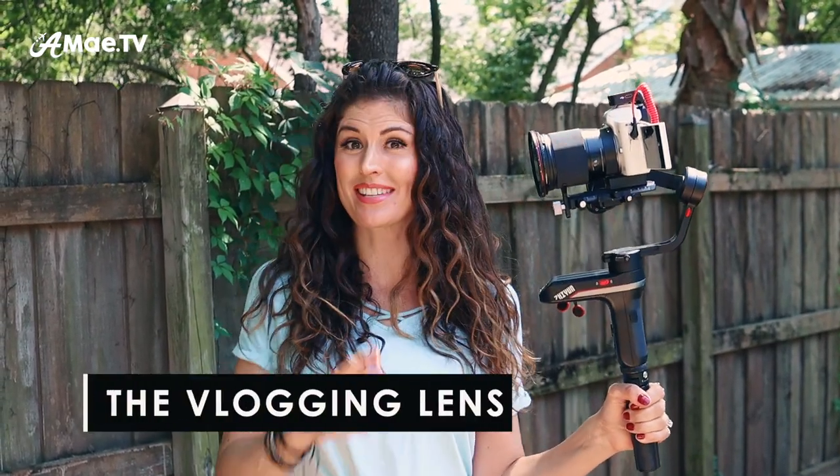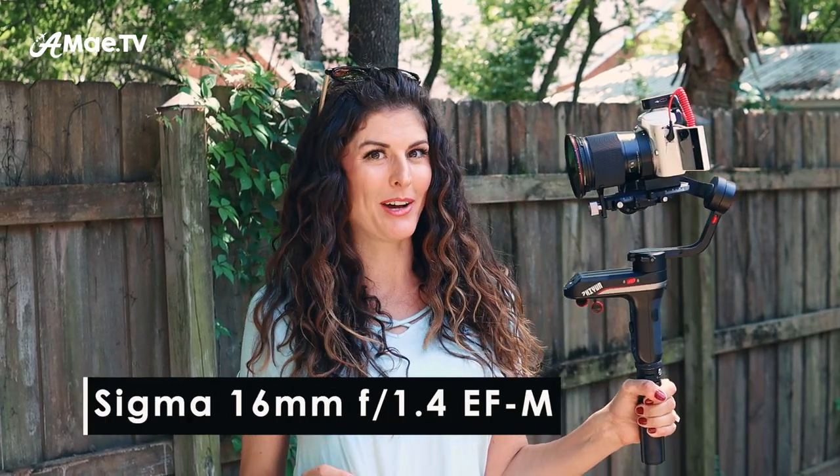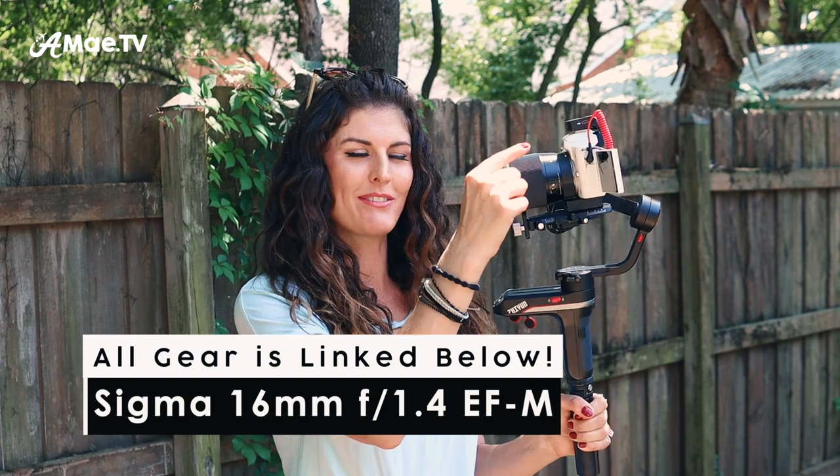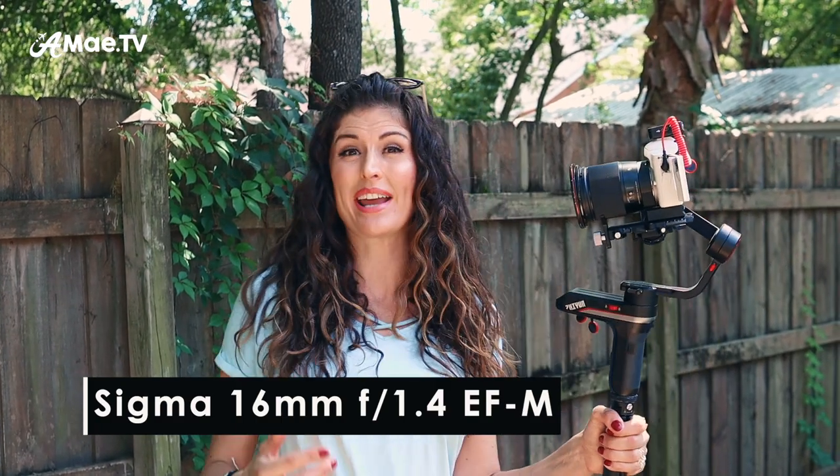Let's talk about the actual gear that went into these shots in addition to the Canon M50 Mark II. On this setup I've got the Sigma 16 millimeter 1.4 aperture lens. It is an EFM mount, which means the mount is made specifically for the Canon M50 and the Canon M6 Mark II. This is an amazing lens — it is the only lens that is wide enough for vlogging, so it's wide enough to get a handheld vlogging shot and still fit yourself and other things in behind you.